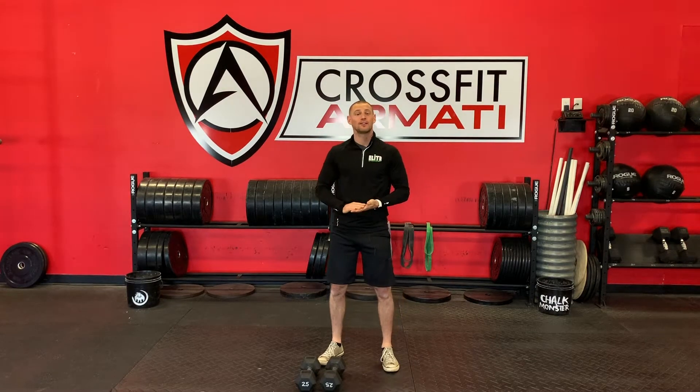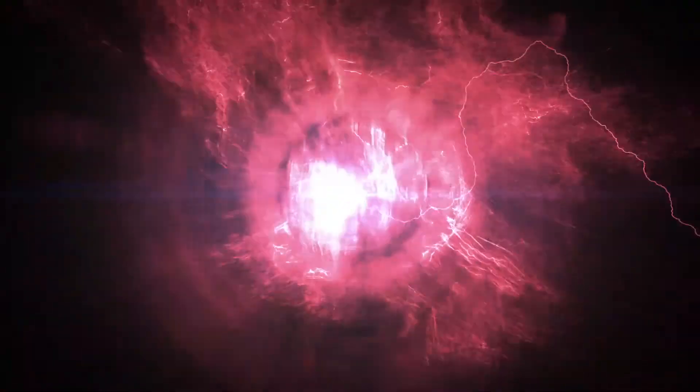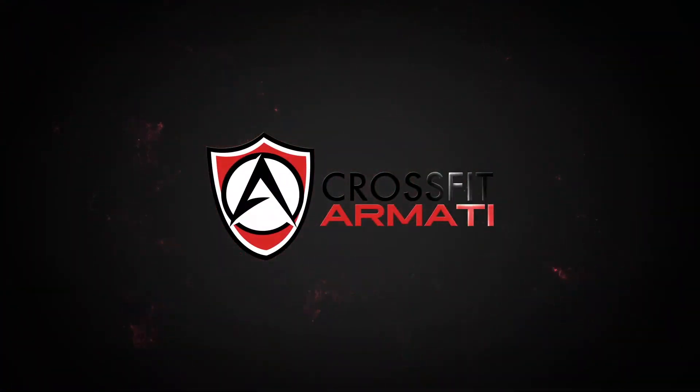What's up everyone? Happy Monday. Coach Derek coming at you from the CrossFit Armadi coaching staff with your Armadi Go At Home workout of the day for Monday. Today it is full body day.